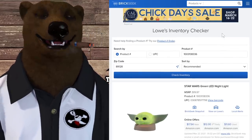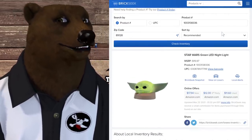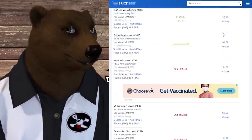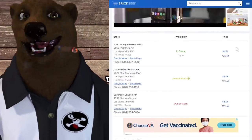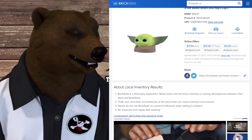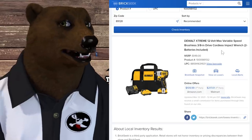I had to include a fun one: the Star Wars green LED nightlight, normally $20, is showing up at Lowe's for $4.98. If you're looking for something fun for the shop, everyone needs a Baby Yoda nightlight. It helps you sleep better — I know mine makes me feel safe at night.